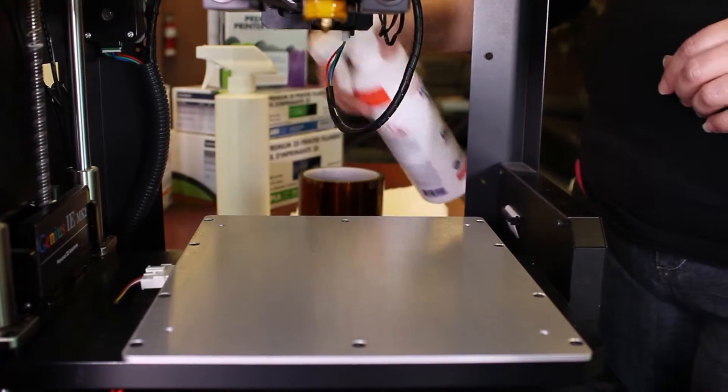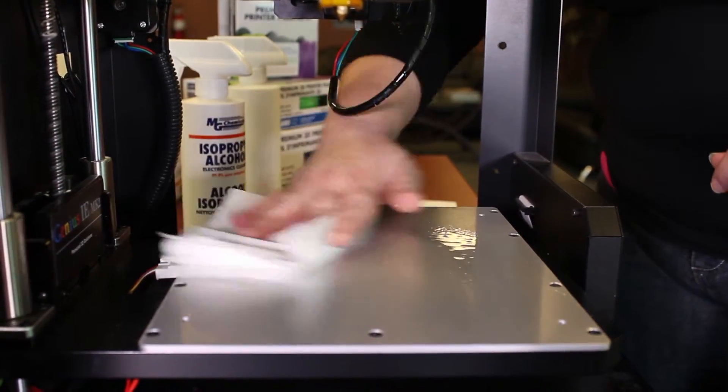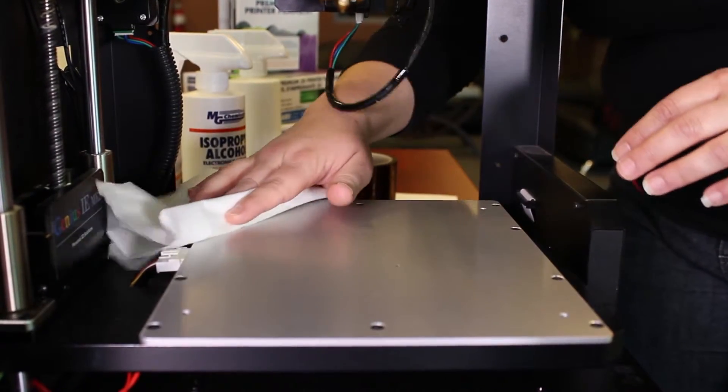First we're going to start off with making sure that we have a nice clean surface to apply our tape to. I like to use isopropyl alcohol because it's safe on plastics but still can get up some of the residue and gunk that can be left over on your print bed.